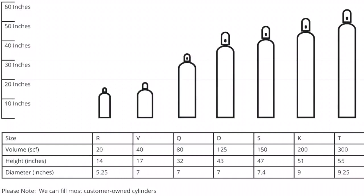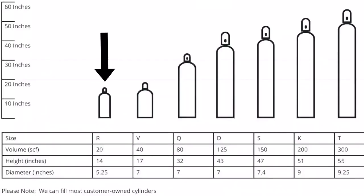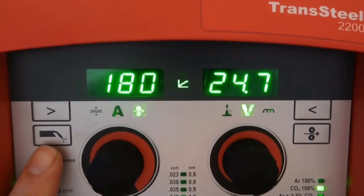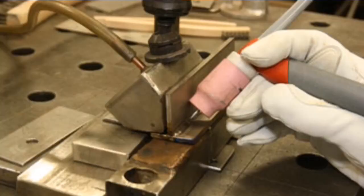This photo right here represents the different sizes of cylinders you can choose from. The typical size I see in most shops is the T size cylinder. T size cylinders have a volume of 300 standard cubic feet. Depending on how much CFH you're running on your flow meter, that's gonna determine what size cylinder you need and how long it's gonna last — factoring in gas pre-flows, post-flows, purge time, back purging if you're TIG welding.